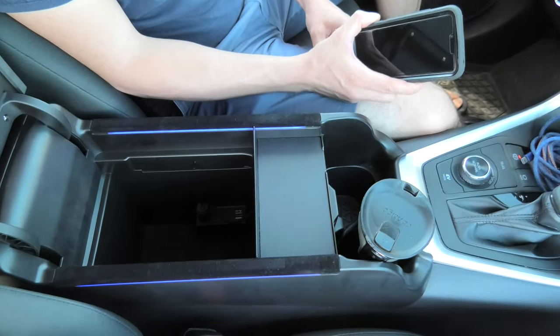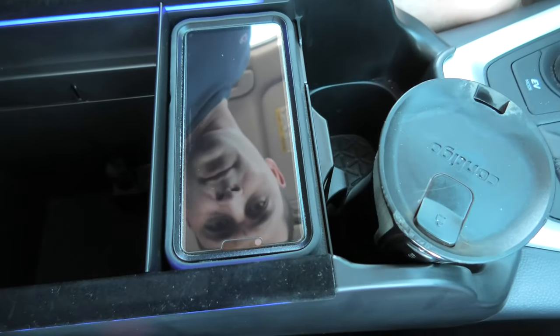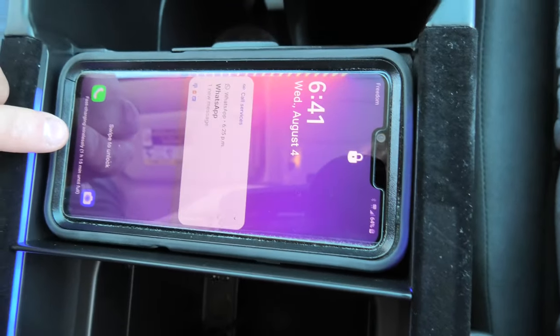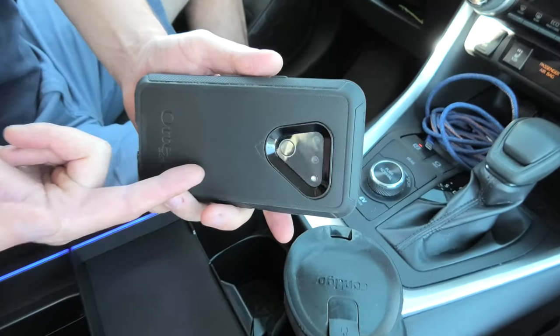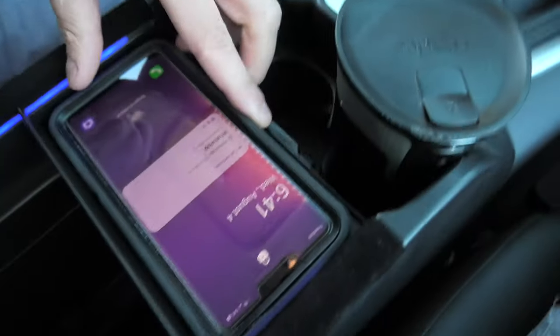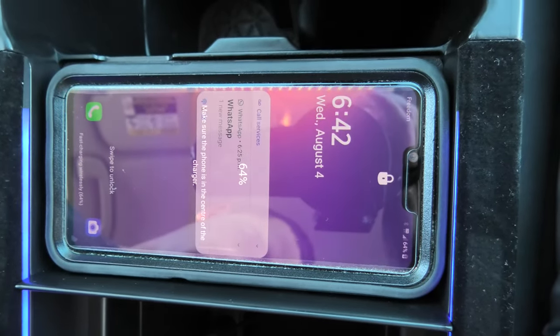Now we will quickly test our wireless charger first. As you can see it starts charging. It uses fast charging, which is great, and as you can see it actually works even through this thick case. Let's open it again, and as you can see it starts charging.